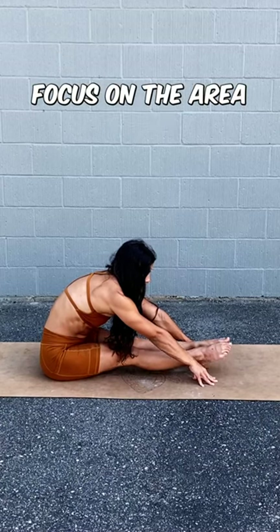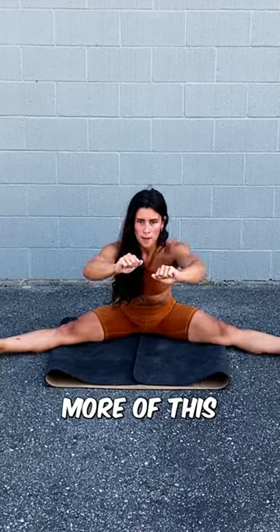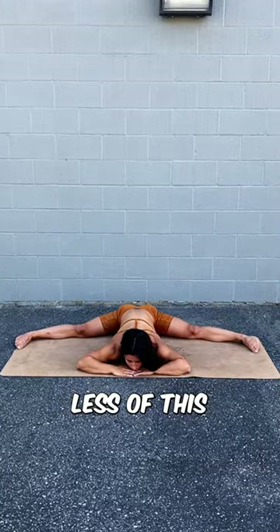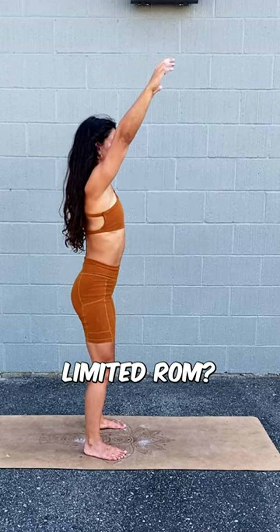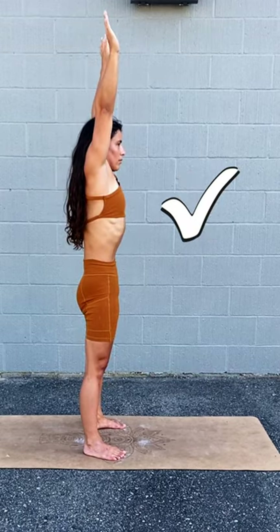Number three: focus on the area you're lacking. If you're flexible but you can't control your flexibility, it's time to focus on strengthening drills, not more stretching. If you have a limited range of motion in your shoulders or in your hips, focus on mobility and flexibility drills.